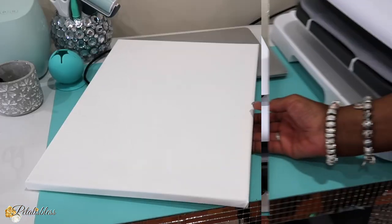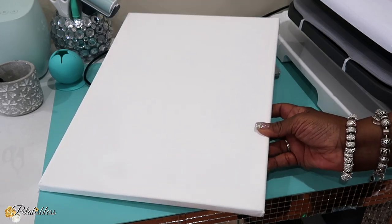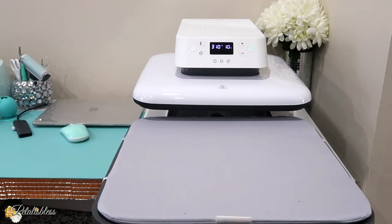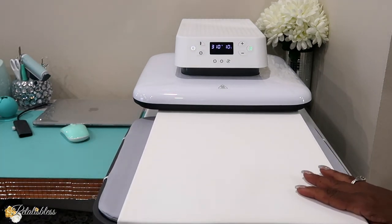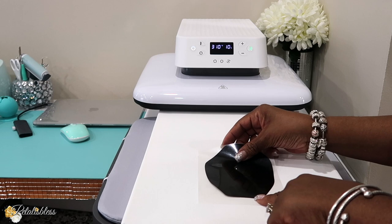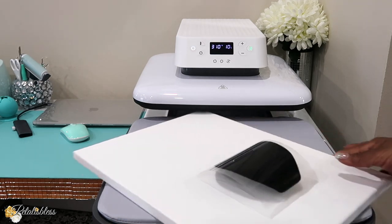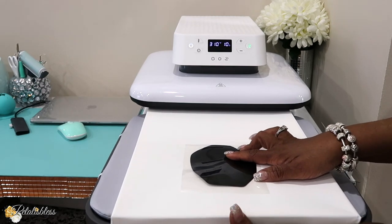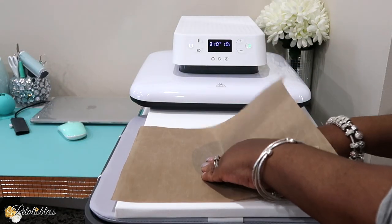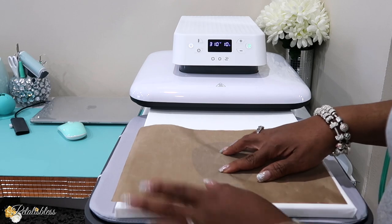So now let's get started with today's DIY. I have this 12 by 16 canvas that we are going to do our DIY with today. I have my images that I cut from Cricut Design Space, and we're just going to set up our machine and press them onto our canvas. I need to turn it sideways to make sure it's in the center. Now I really need to get some heat tape — they have tape that you use for iron-ons. I'll just do my best today and hopefully it stays down.